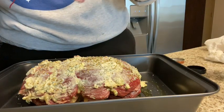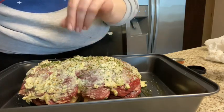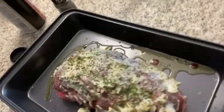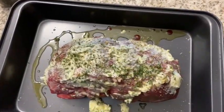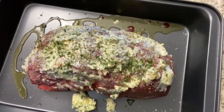And then I'm going to do a little bit more parsley on top. Let me bring you guys over and show you what she looks like so far. This is what we have so far — that's our roast. Now we're going to go ahead and put her in the oven and I will see you guys in 60 minutes.